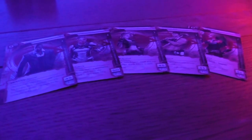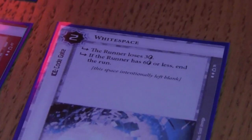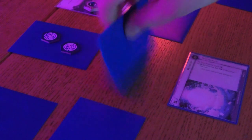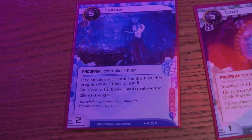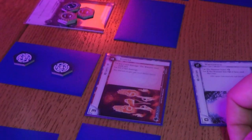Why is Netrunner the best game in the world? The reason I like it in particular is it is a game about information security, fundamentally, which is actually based mechanically on information security. It has the best thematic integration of pretty much any game I've played. One player is a megacorporation with secret projects — known as agendas — and wins if they complete enough of them. The other player is a hacker who wants to discover and expose those projects.